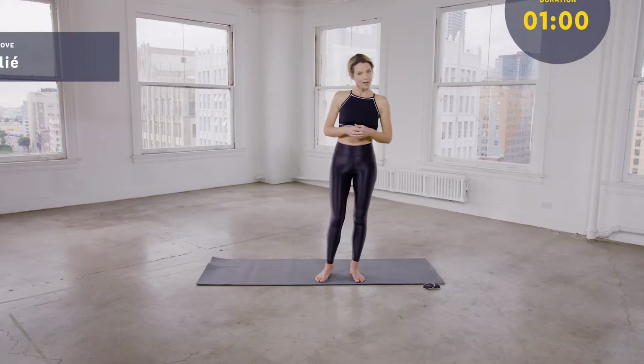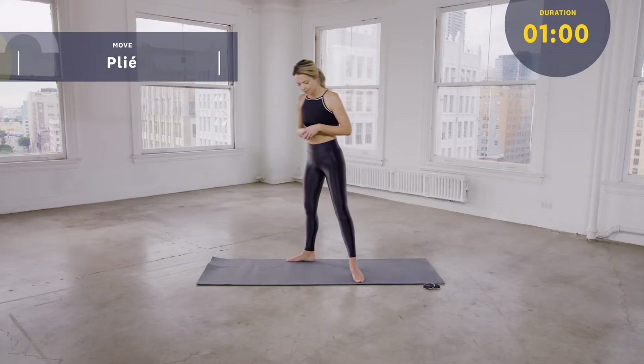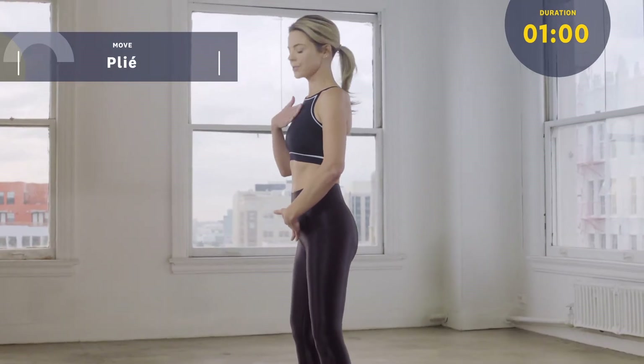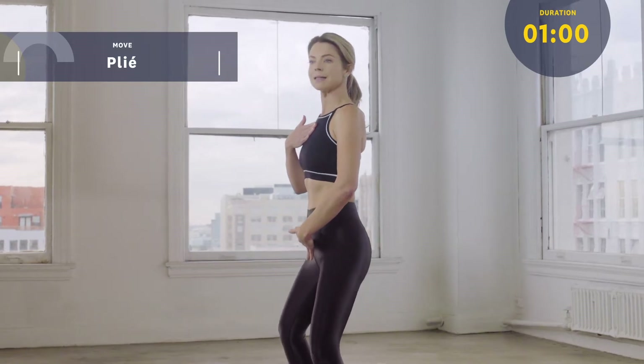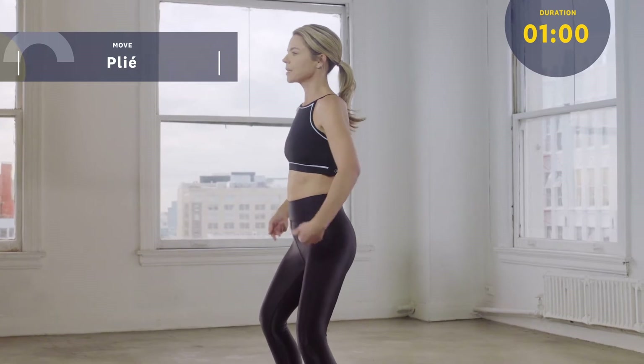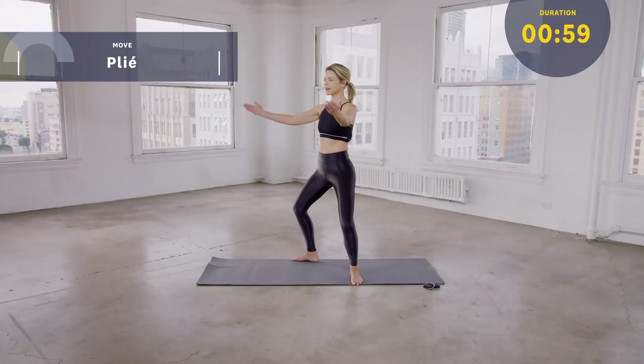Today we're going to begin with a wide plie in turnout. We're stepping our feet wider than our shoulders, and the toes are turned out at about a 45 degree angle. A plie means you hold the sternum over the pubic bone as you bend the knees and lower down. We don't want to bow forward at all. We're keeping the torso upright, and now we're going to melt the shoulder blades down the back to float the arms up and out.